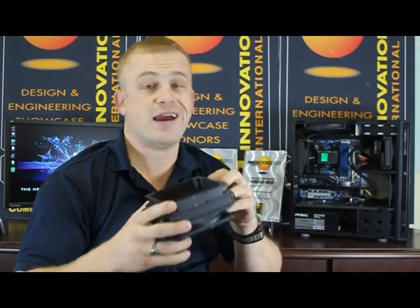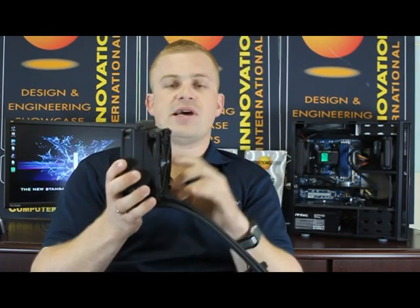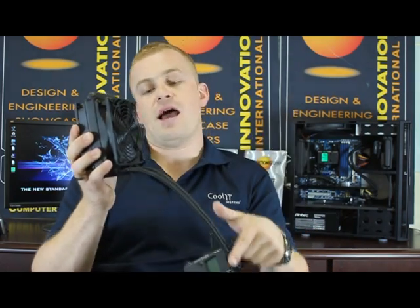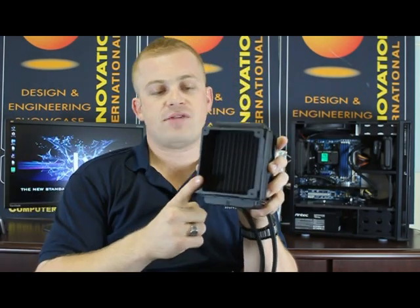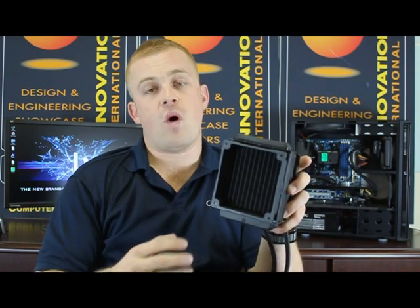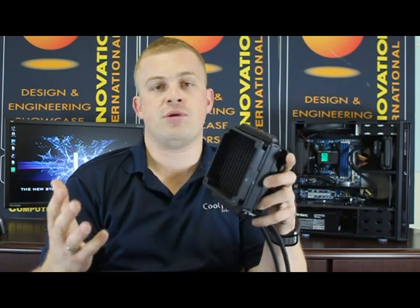Next, mount your radiator. This is going to fit on any 12-centimeter fan slot in your case. On the PC behind me, it's mounted in the back, but if you have a 12-centimeter fan slot in the top or in the front, it'll mount there as well. You may notice this fan is configured as a pusher — it takes hot air from inside your chassis and from your CPU and pushes it outside the box. On the back there's a spacer for case compatibility, and you can easily remove it to add your own 12-centimeter fan for a push-pull configuration.